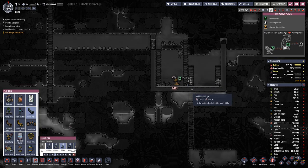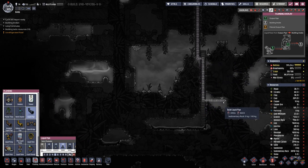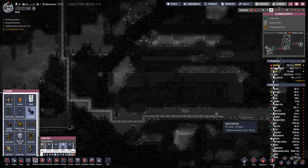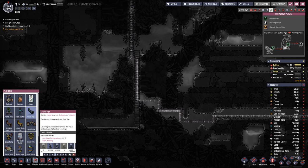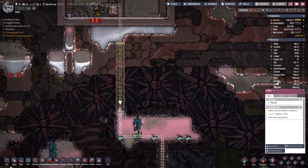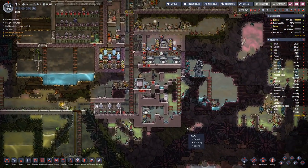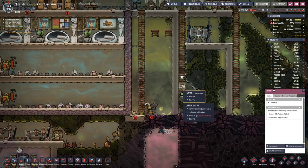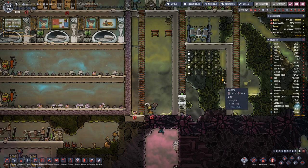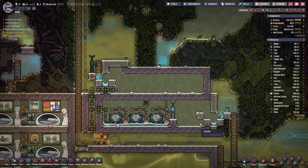We can prepare the pipe at least to this point, and we will wait with the power - there is no rush for that. Let's put the ladder all the way down and then dig out the topmost part. We're still waiting for the steel.